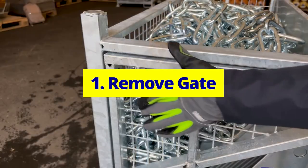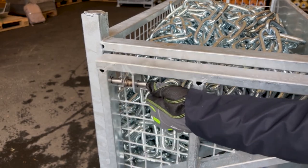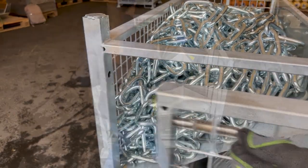Remove gate. Grasp the black knobs and pull them towards each other, then tilt the gate outward from the top and lift it away.